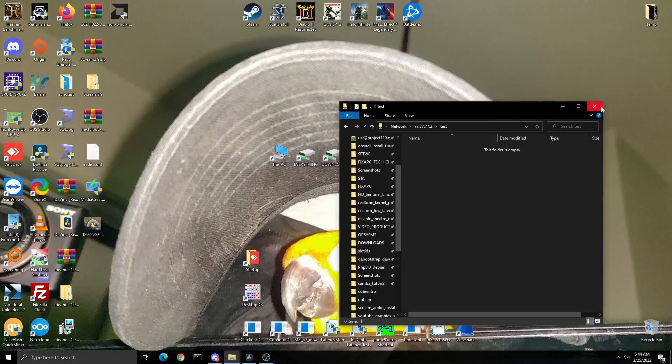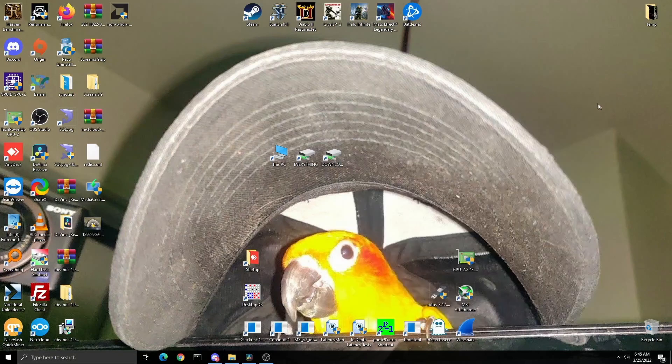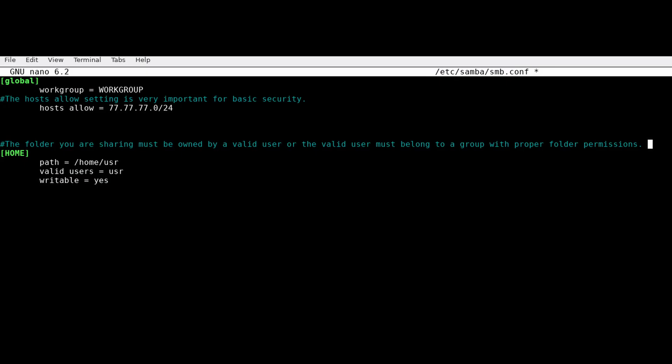That's your failsafe Samba configuration. A lot of you probably didn't know you could have such a lightweight smb.conf, but you can. This is all you need: the share name in brackets, path, valid users, and writable = yes. If it doesn't work, try disabling AppArmor — that can cause issues. If you want to deploy a Samba share on a LAN or in a production environment and get the job done quickly and efficiently, this is it. If this helped you, please like and subscribe to support the channel.